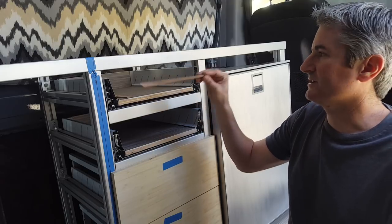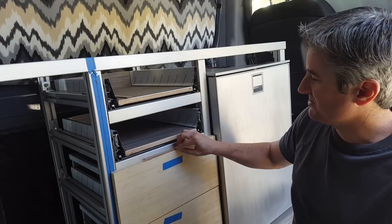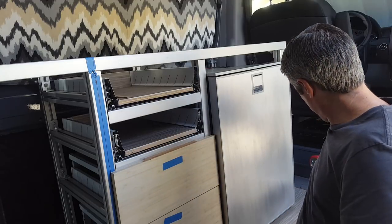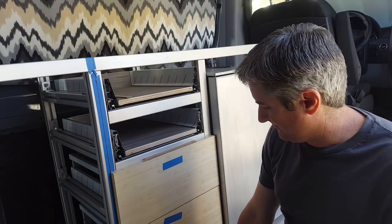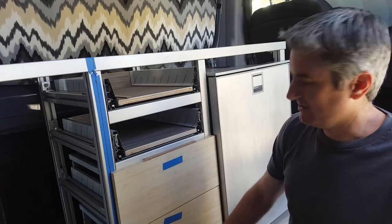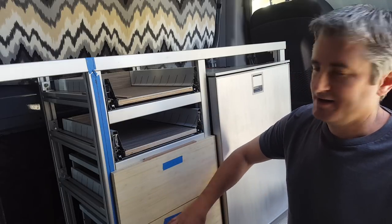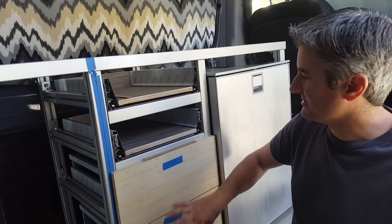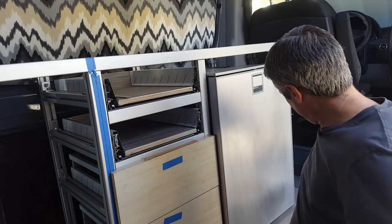What I'm doing is using small shims to space the drawer where I want it. I started with the drawer on the floor, so I used a half-inch shim because that's the distance I want from the floor. I put it under the first drawer, set the drawer on it, and then I use the technique I'm about to show you for the first drawer. For subsequent drawers I use this same technique.